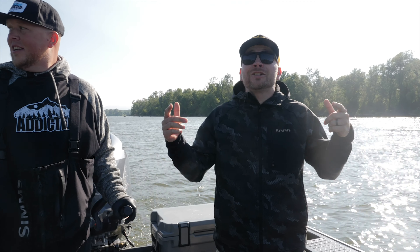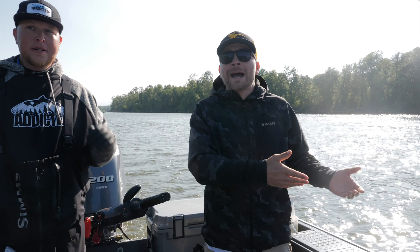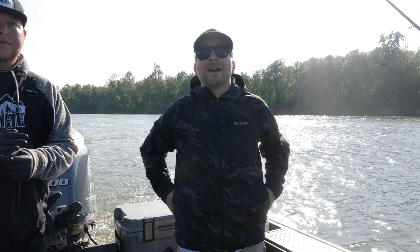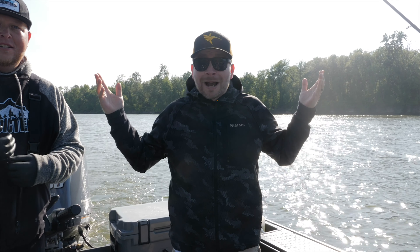Hell yeah. Well guys, make sure if you're new to Addicted Fishing, tap that subscribe button. Please turn on those bell notifications. Every single Sunday we're putting out an episode of Addicted Life. Thanks so much for tuning in. Let's whack some walleye.